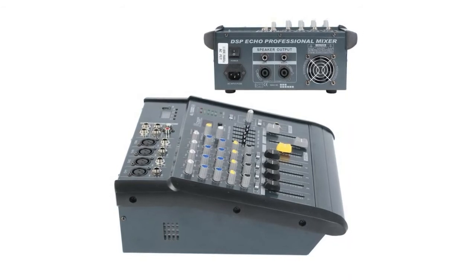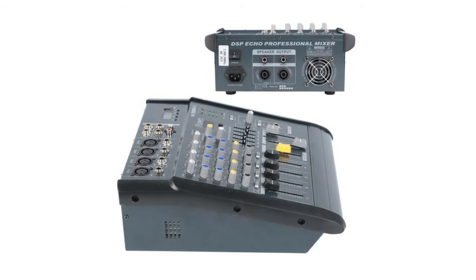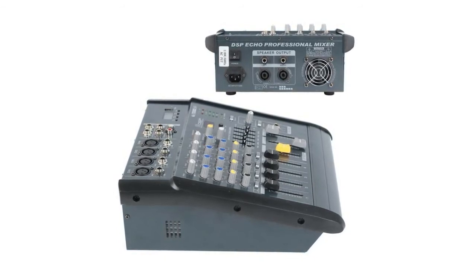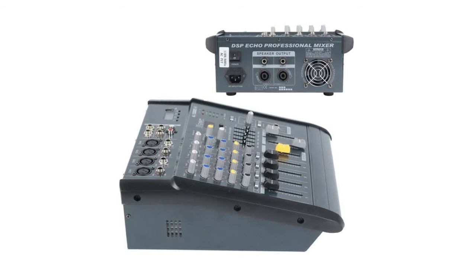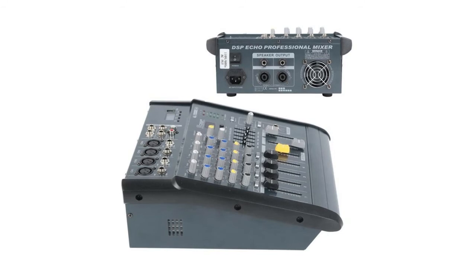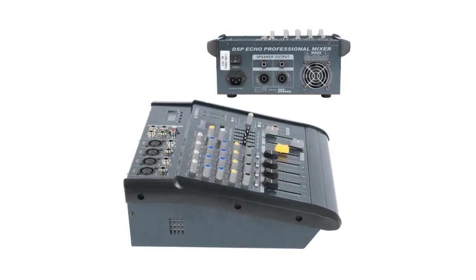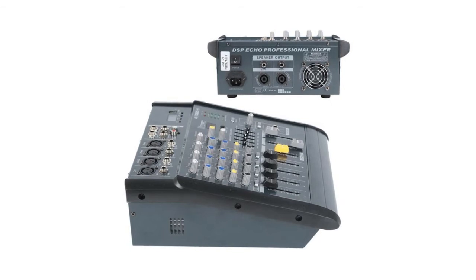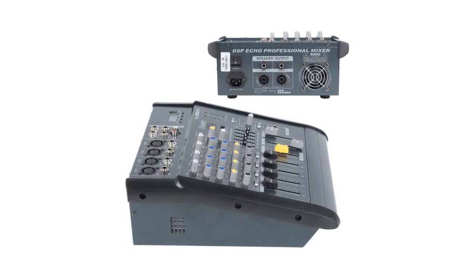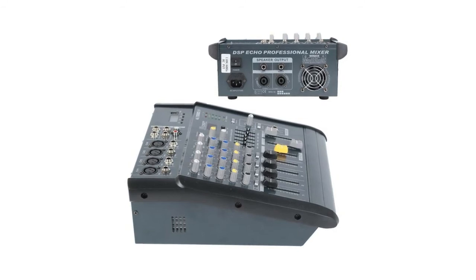Features balanced inputs for highest signal integrity, ultra-musical two-band EQ on all channels, peak LEDs on all mono channels, one aux send per channel for external effects and monitoring, simulated effect, 1x DSP master mix output and rec output, highly accurate five-segment bar graph meters, and separate master mix outputs.